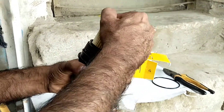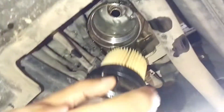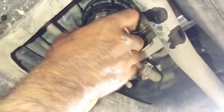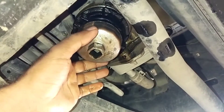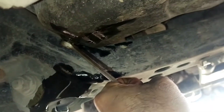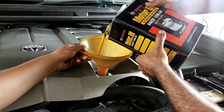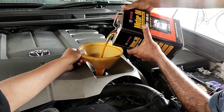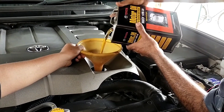We have to make sure that we tighten the oil filter by hand properly, and then after that we use the wrench very smoothly and very carefully. We use Toyota Motor Oil 10W30 fully synthetic, because these are modern engines and their requirement is the best synthetic oil.